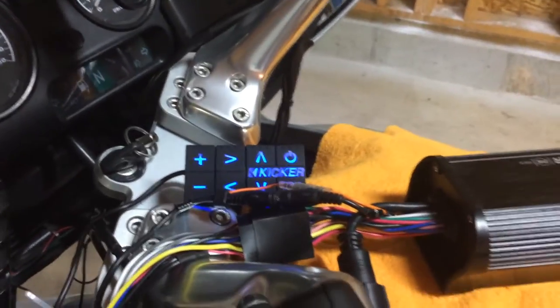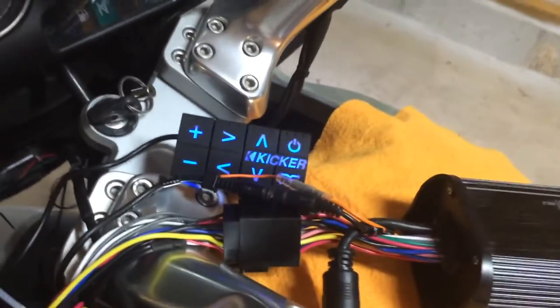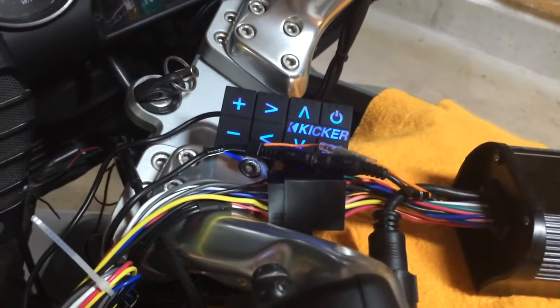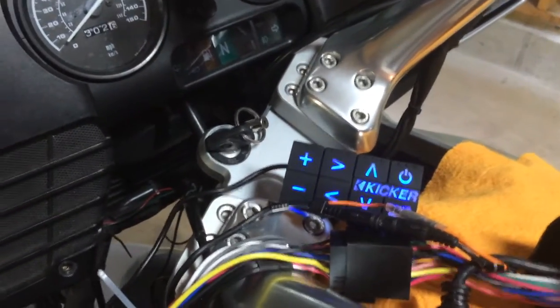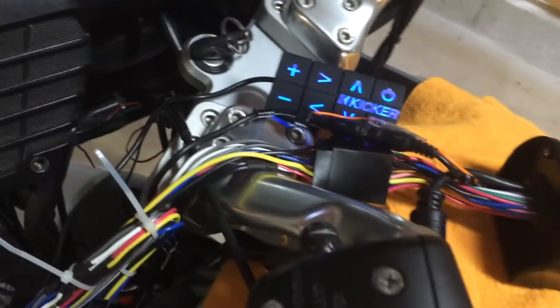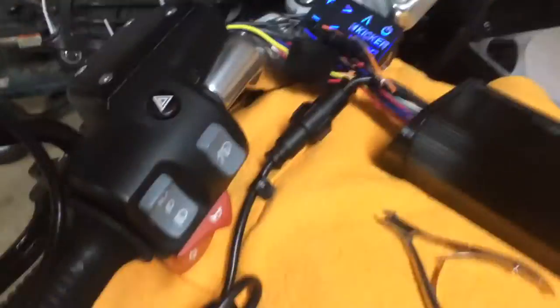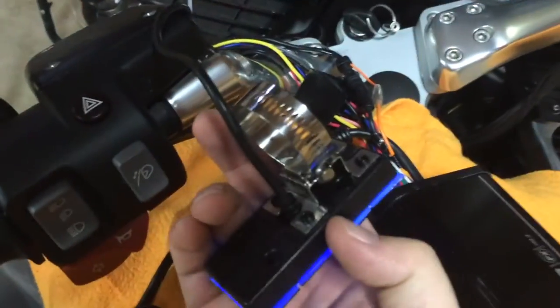You probably couldn't hear that because the video stopped — it's trying to play from the phone at the same time it's trying to take video, and you can't do both. You'll have to take my word for it that this works. What I really need is somebody else's phone or camera to take video, so maybe I'll borrow somebody's and try this again.